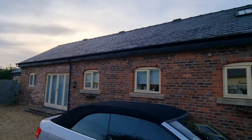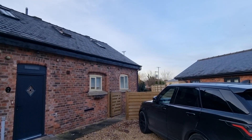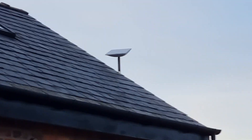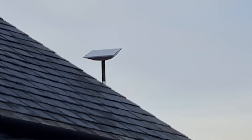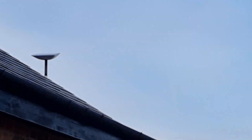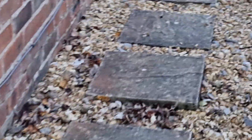So here we are over at Wrexham on a lovely barn conversion. What we've done is installed Starlink on the end of the building — we didn't want it too high. Just around the corner I'll show you what we've mounted it on.